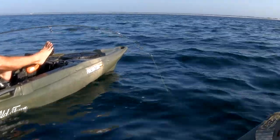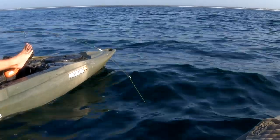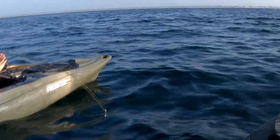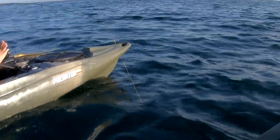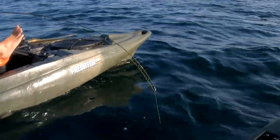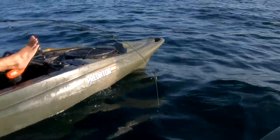There's been a bunch of snapper and triggerfish down there. We took a sheepshead jig, took the gorilla light hook off, and put a circle hook on there. Now we're catching triggerfish. Current's pretty bad, so our typical triggerfish rig with the light weight wasn't getting it done. Had to make an adjustment.